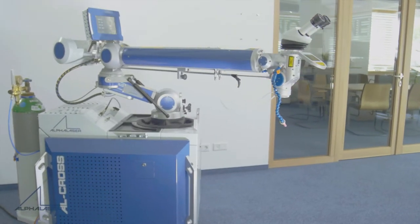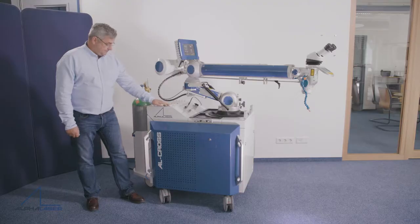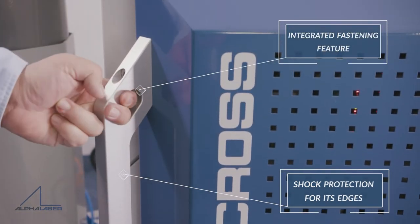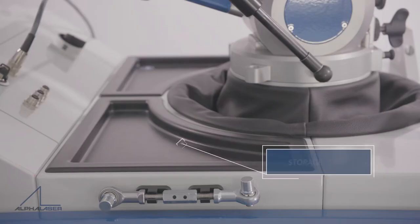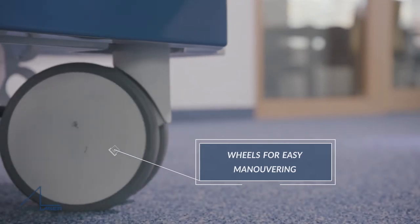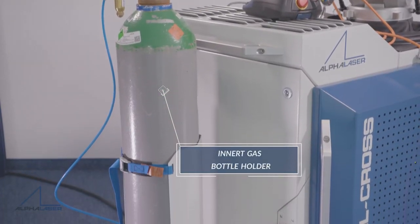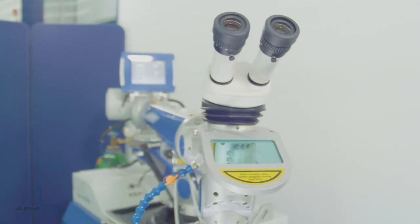May we introduce the Mobile AL-Cross Fiber Laser from Alpha Laser. The system offers a robust steel housing that fits through most standard doors, shock protection for its edges with integrated fastening features for safe transport, generous storage space, wheels for easy maneuvering the system around the shop floor and taking it on the road, an attached but removable solid inert gas bottle holder, and a high-power maintenance-free fiber laser.